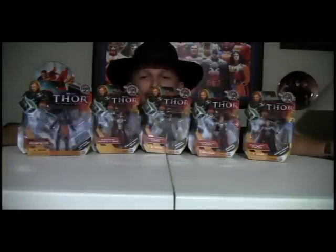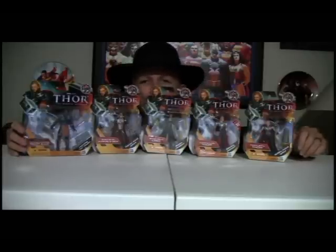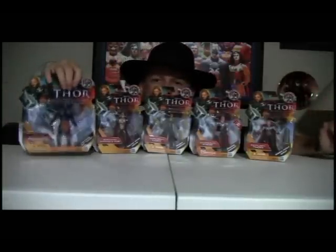Hello everyone, Doc Owen here with Action Figure Times. Beside the collection of Hasbro's new Thor line that goes along with the movie, we're going to be looking at some really cool things. We're going to go through five of the figures — four of the regular figures and then one of the deluxe.